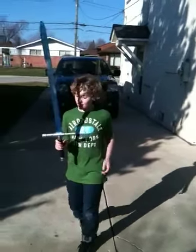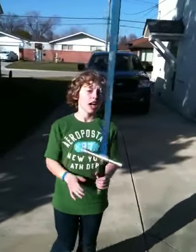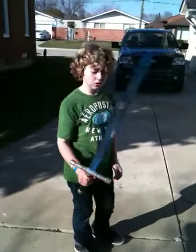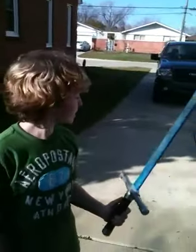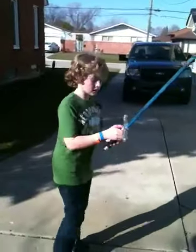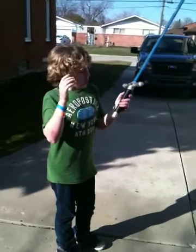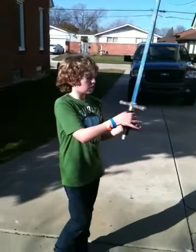Hello, today I'm going to show you how I made this pretty awesome looking sword. It's supposed to be Brissingr, you know, from Eragon. Basically, it's some three-quarter inch PVC.